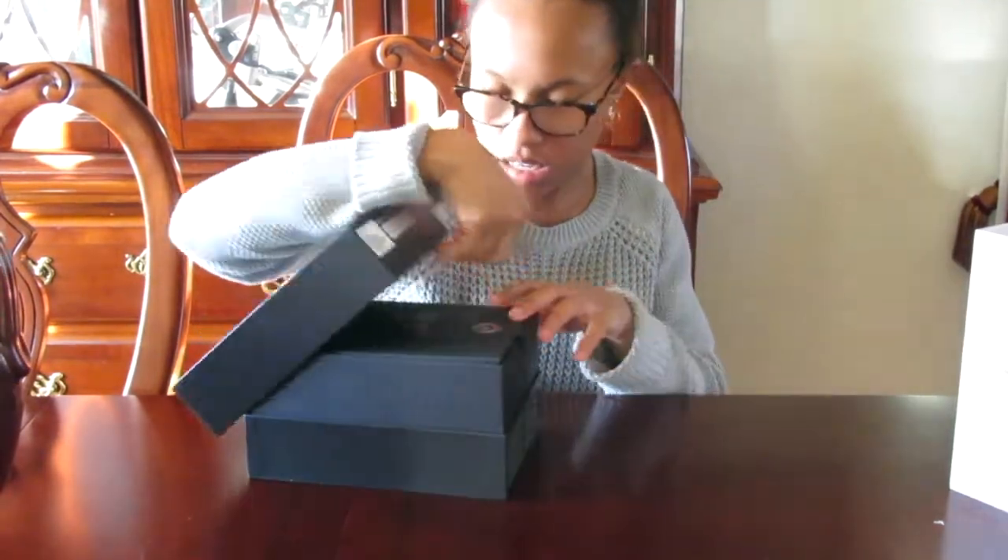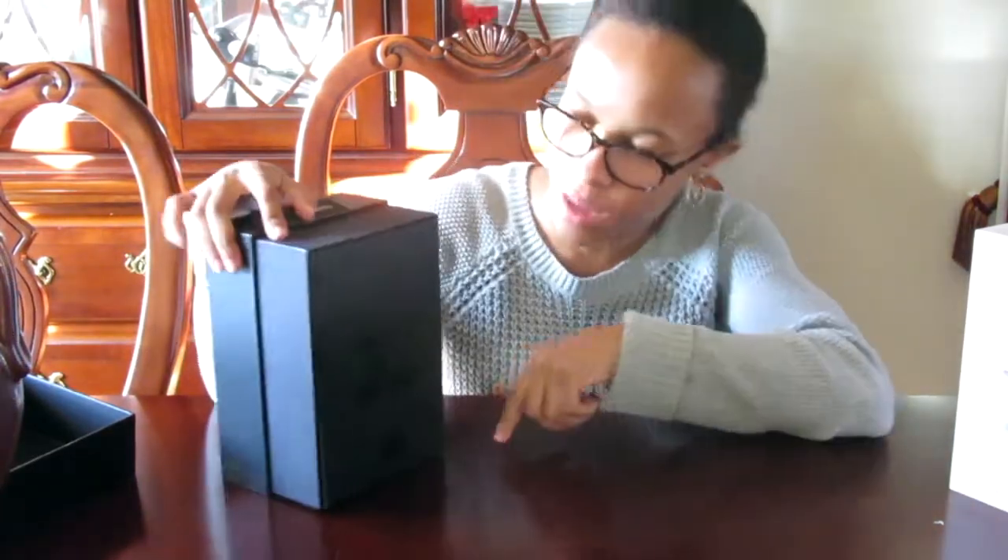You guys, I'm struggling for no reason. Okay so the box says — I think — "Change the way you hear." That's what it says.